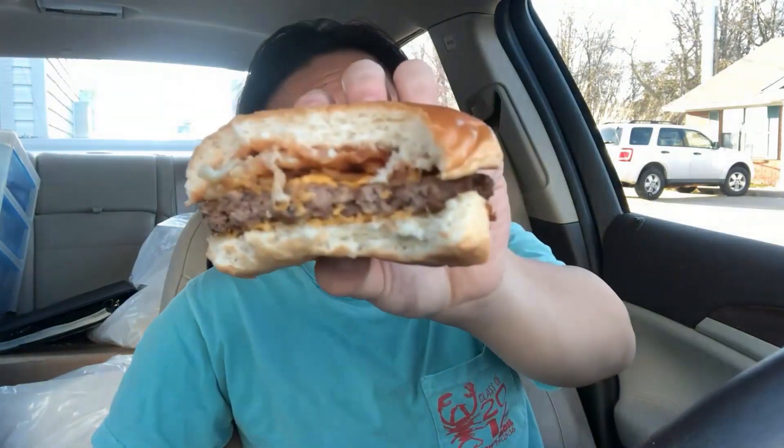The sandwich was good and flavorful, but I just don't think it's worth five dollars. Especially for the size — if this were a double patty I'd say sure, but for just a single patty that's just way too expensive in my opinion.